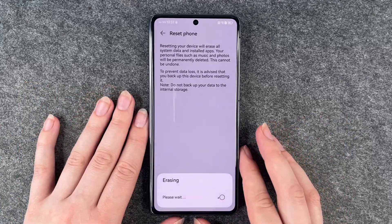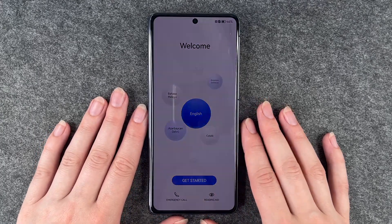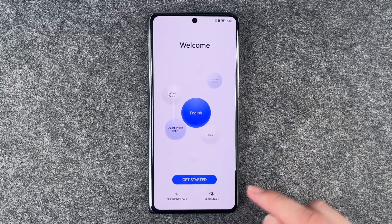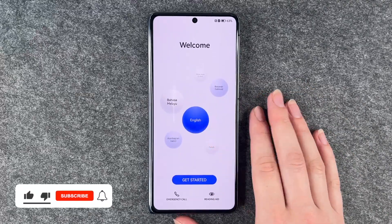Reset phone — and now it's resetting, deleting all the data and starting new again. Now we're back at the start. We can make emergency calls here, adjust some accessibility settings, select our language, and then get started again.